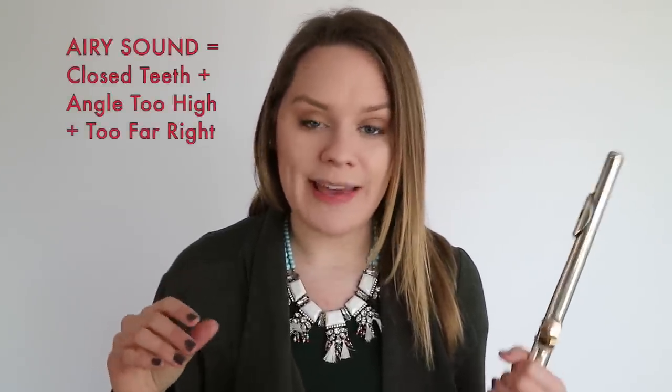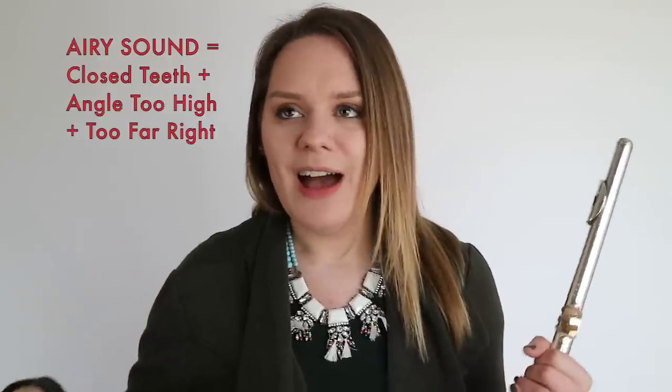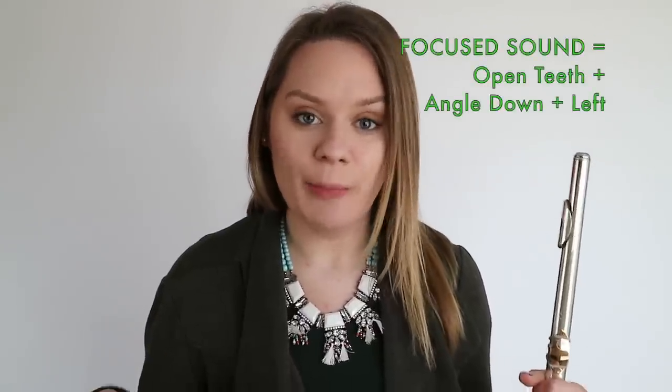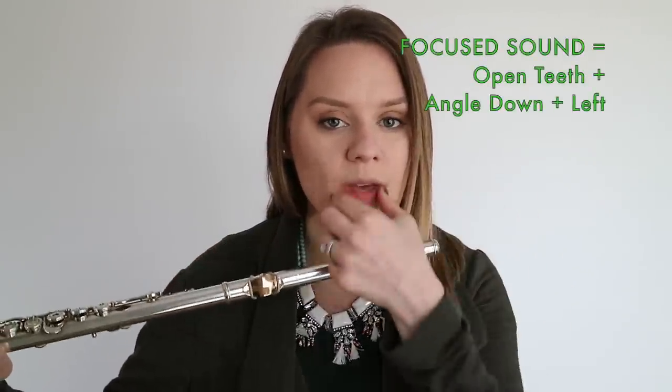In just a quick minute I realized: if I close my teeth more I get more airy, and if I start angling upward and more to the right I also get more airy. So to find a less airy sound, I opened the teeth more and I moved the flute angle this way, and also with my lip direction — I aimed more down and I was aware of exactly where I'm hitting.